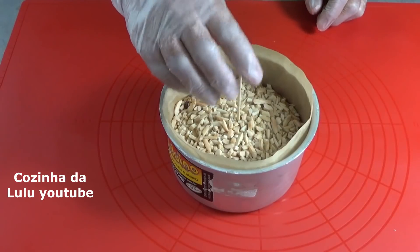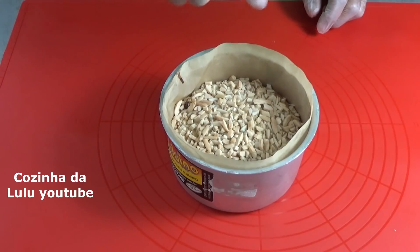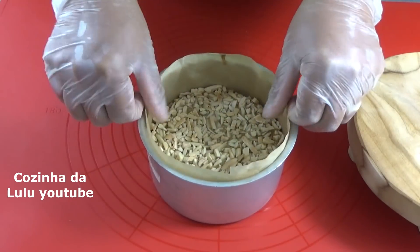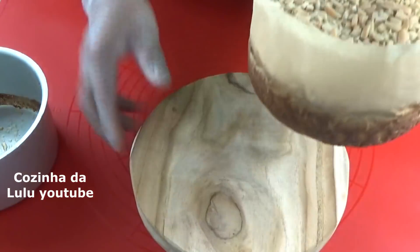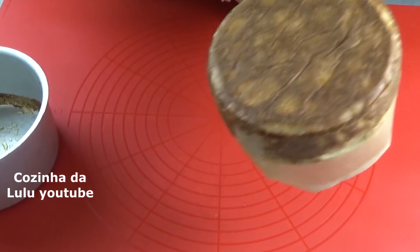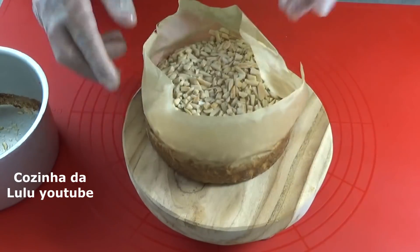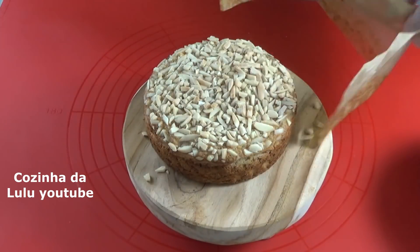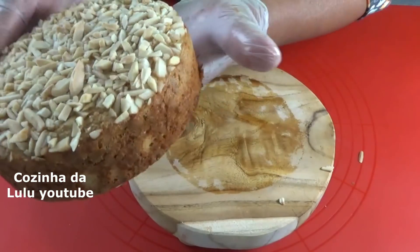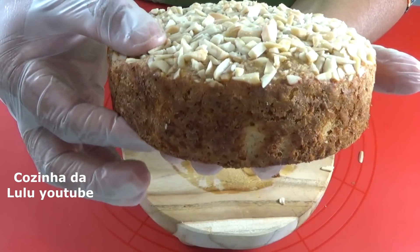Olha aí pessoal, já está assado e agora eu vou deixar esfriar para poder tirar daqui da forma. Olha aí gente como fica a textura, olhem.